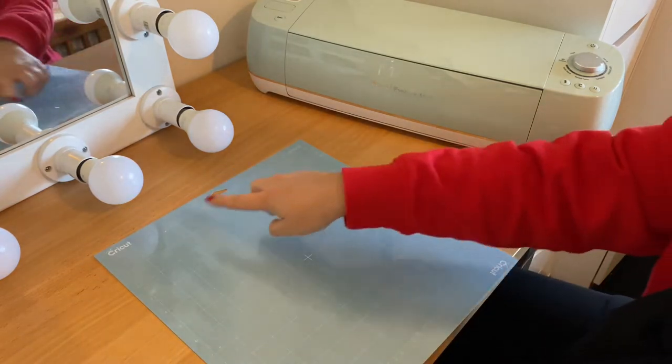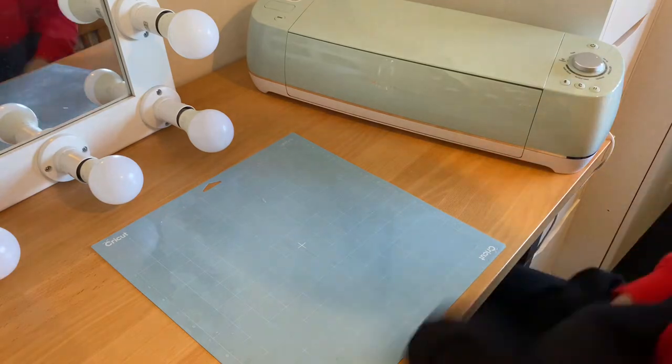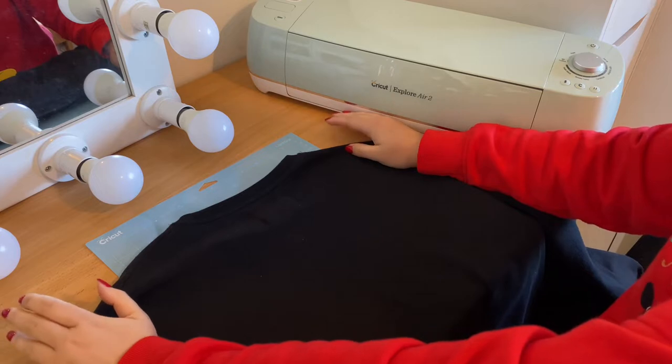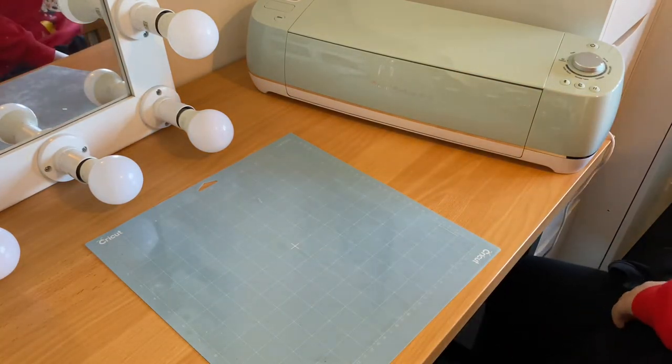I think I want it to go across the whole width of the back, so I'm going to use this as a guide. This is literally only the second thing I've done on this Cricut, so it's ambitious to go for quite a big project. But I'm thinking I want it to cover the whole back as much as possible, so I'm going to try and use a whole sheet of vinyl.